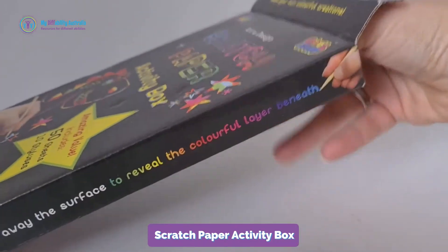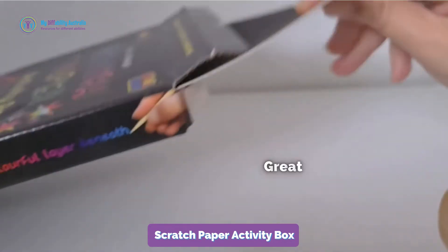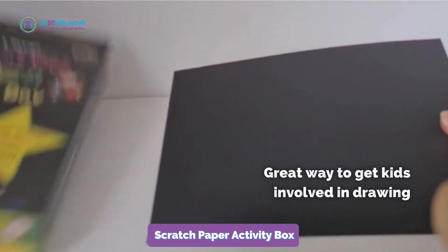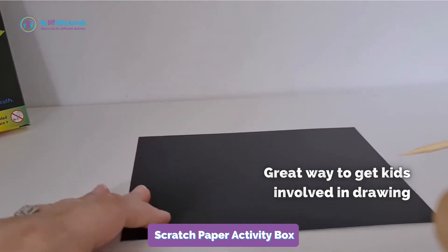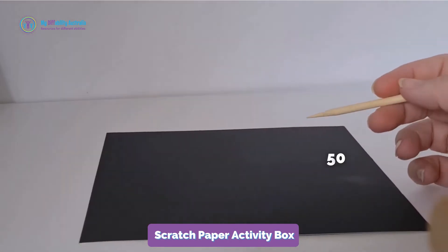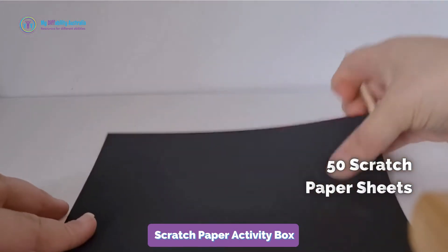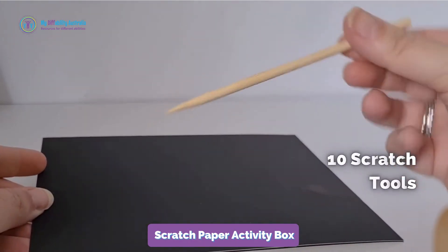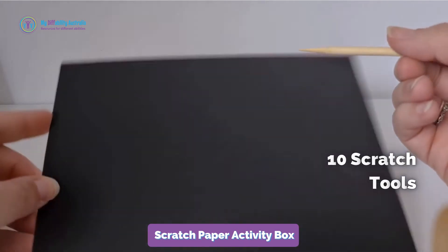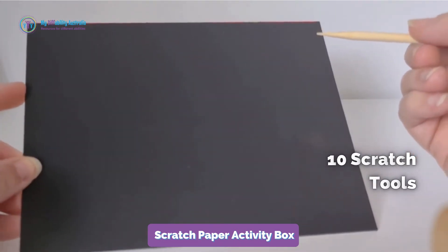Magic scratch paper is a great way to get kids involved in drawing when they don't always want to put pencil to paper. It's a really cool little black piece of paper, pretty unassuming. The box comes with lots of little scratch pencils. You can use sticks from the garden and other really nice sensory exploration tools for this one.